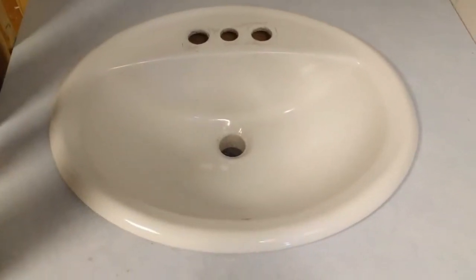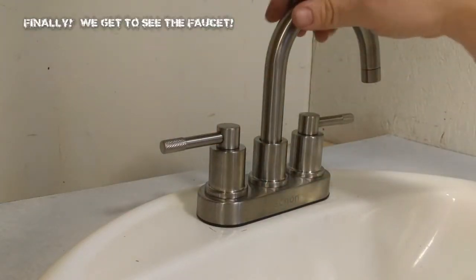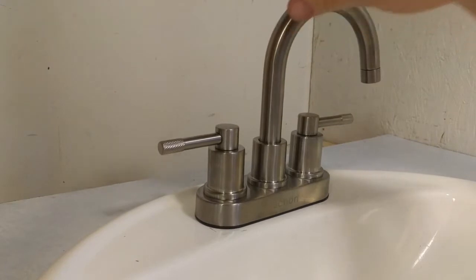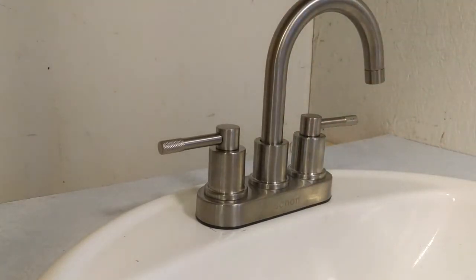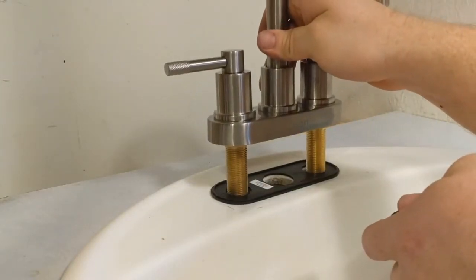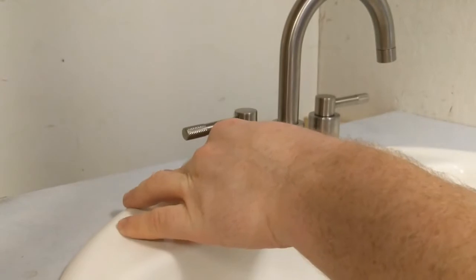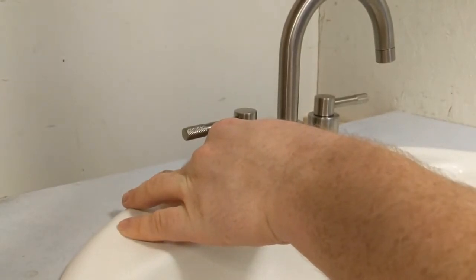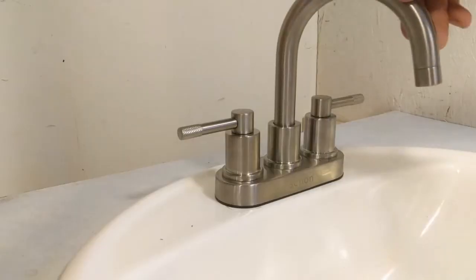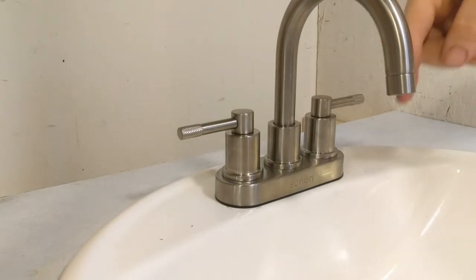There you go, that looks almost new. Shiny. Now we just gotta put this thing in place with that little black gasket thing there, then go underneath. I don't know if I can get this or not — I can't see it. I'll just go underneath and screw this up. That clamps up and holds it together. I don't have enough light down there to actually show you though. The other side — there we go. New faucet is on the sink.